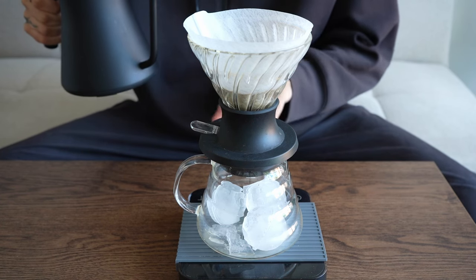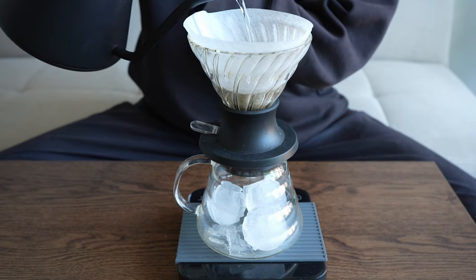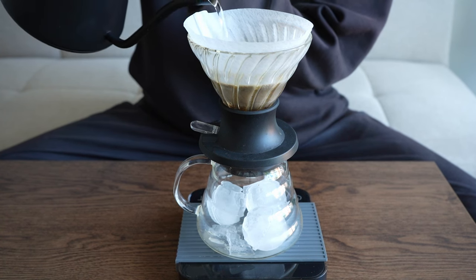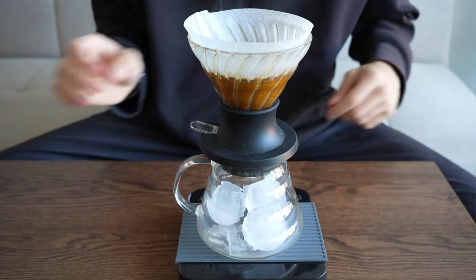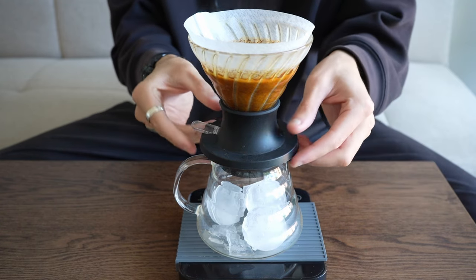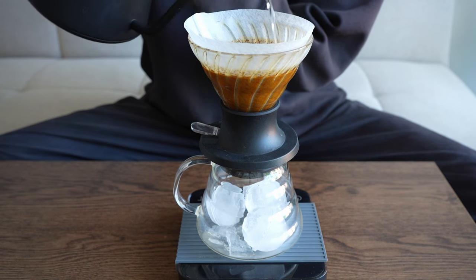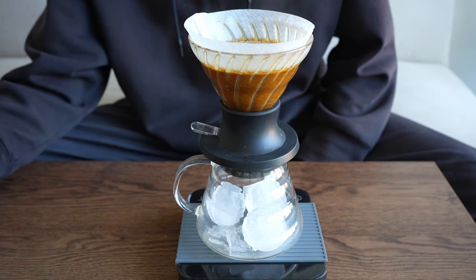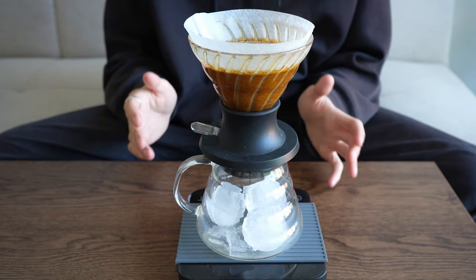We've tared our scales, the Hario switch is in the closed position, and we're going to start pouring. We're going to go in for 150 grams total, but to start us off we're going to bloom with around 100 grams or so. Give it a quick shake for some agitation and level out that bed. At the 40-second mark, we're going to continue pouring until we've reached our desired brew weight of 150 grams — we hit 152.4. While this is brewing, we're not going to touch it; we're going to leave it until 2 minutes and 30 seconds.